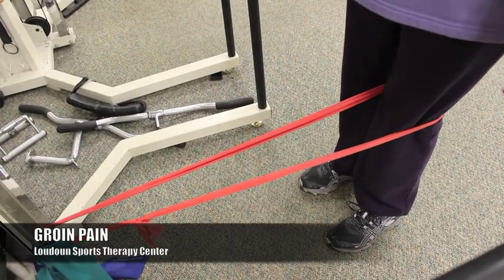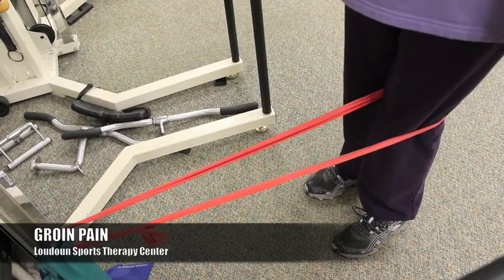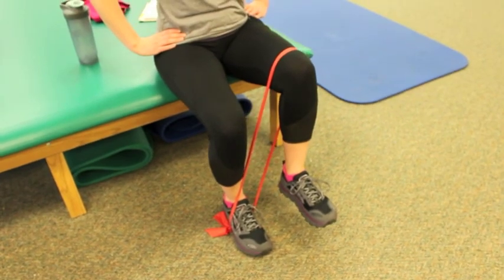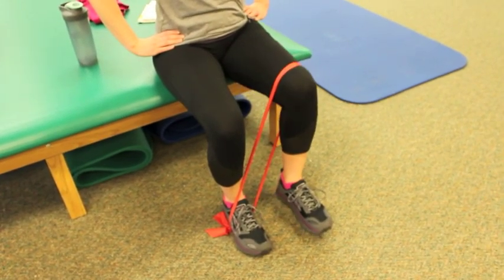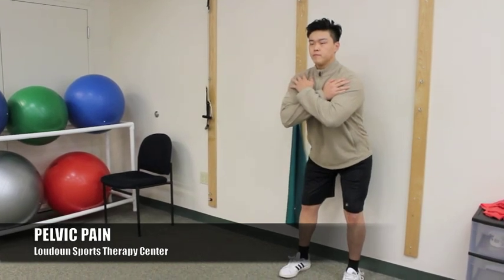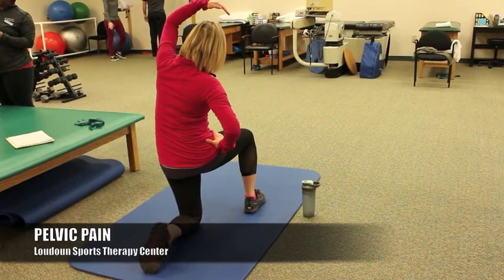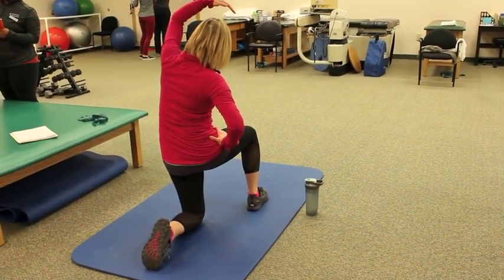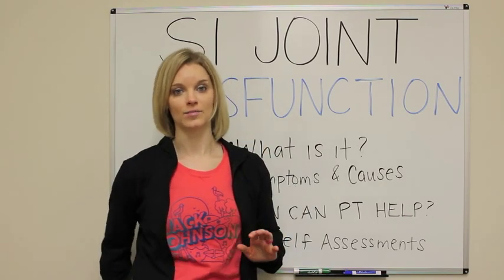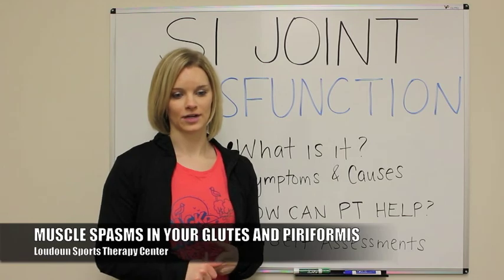Groin pain is also very common with SI joint dysfunction. If there is a rotation in the pelvis, sometimes you're rotated anteriorly on one side — that's going to put a lot more pressure on the groin area. Pelvic pain, also more pain in through the lower abdominal area, your pelvic area, your hip flexors can become irritated. If you have a posterior rotation, you'll tend to be more irritated in the back of the hip. Muscle spasms in your glutes and your piriformis are very common with that.